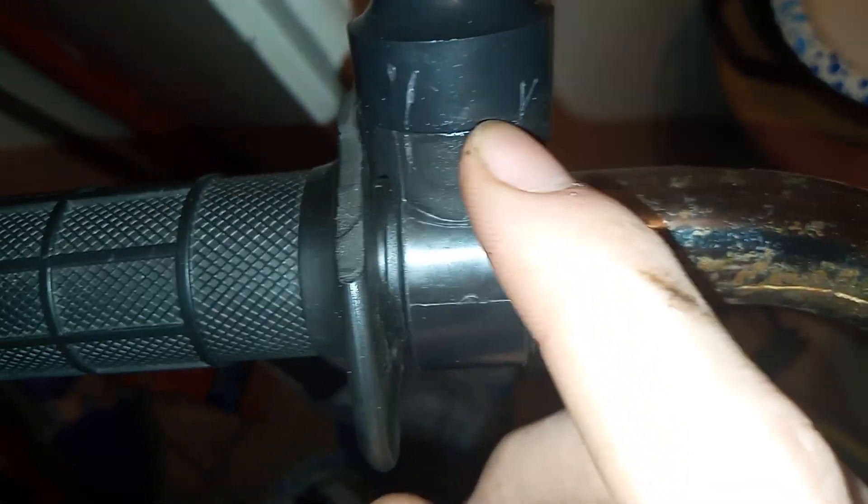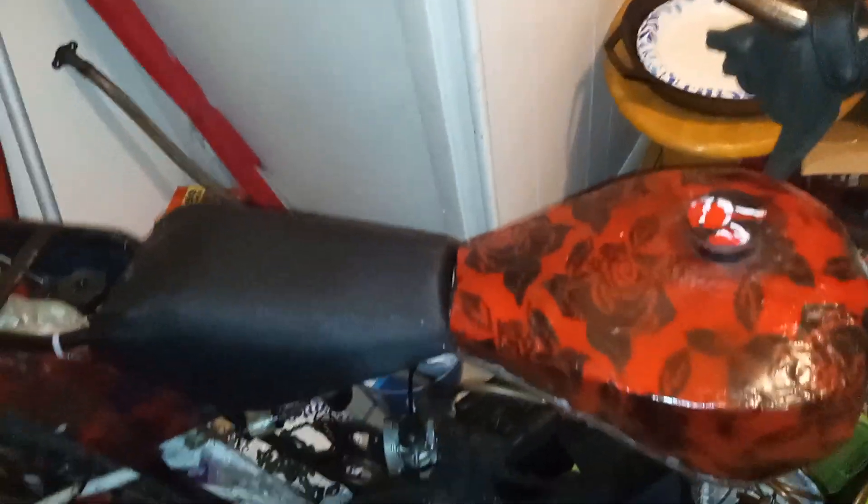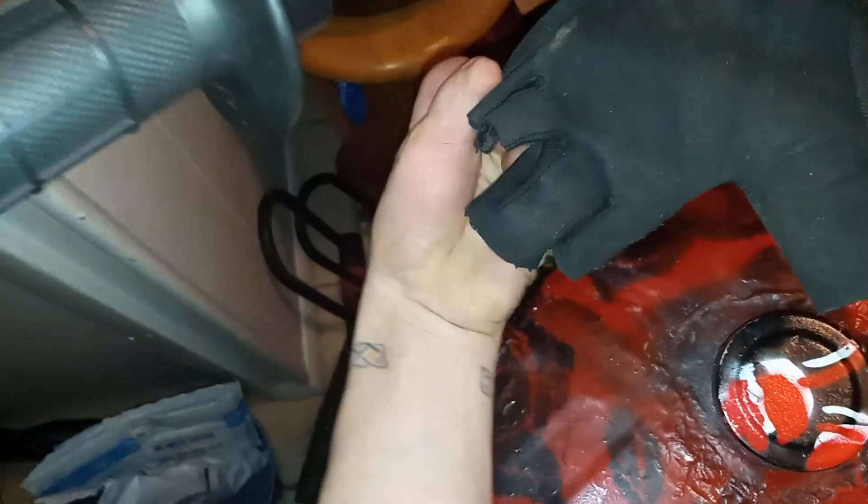I glued down the flexible mirror so it wouldn't keep going loose on me after a couple of rides. I also found the glove that's specifically for my left hand, so that'll help out a lot with riding.